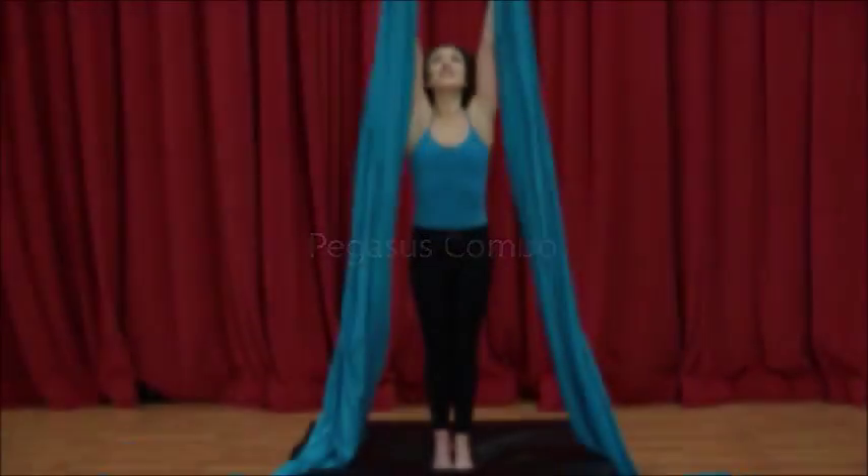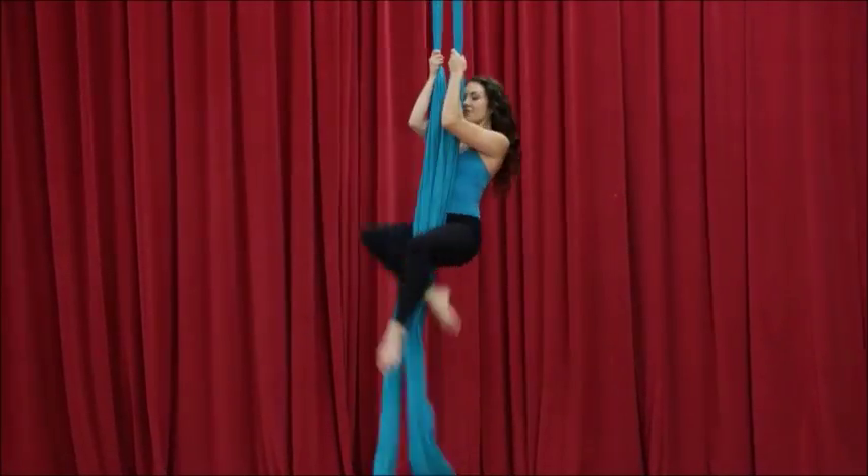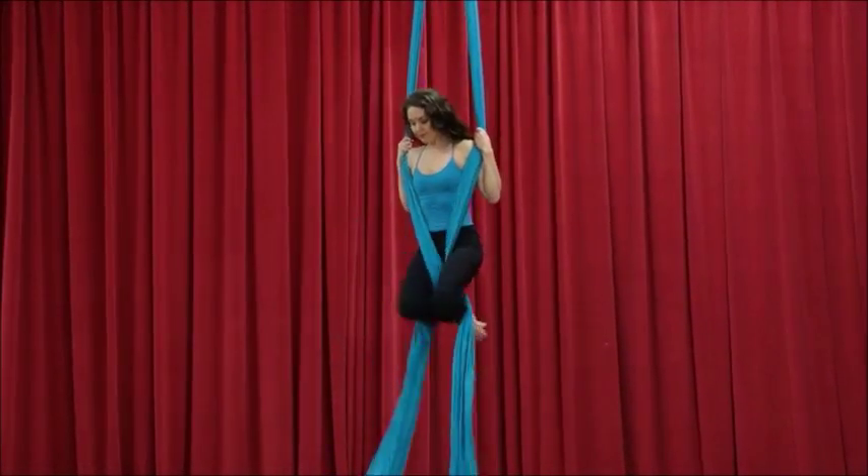Welcome to your lesson in the Pegasus Combo. This is one of my new favorite shapes to make in the air. I think it's really beautiful, it's just a little tricky to get out of, so I'll show you definitely the best I can.